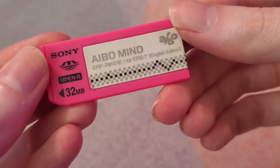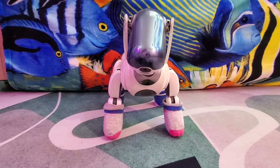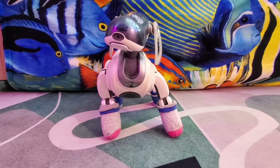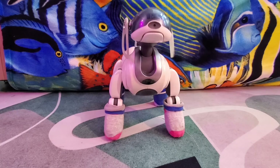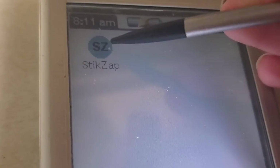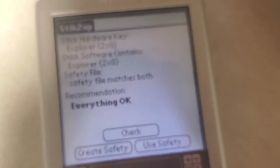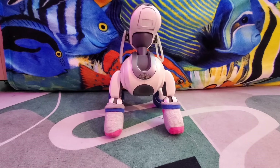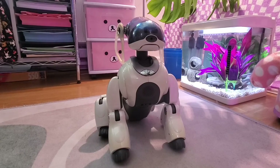ERS7s still require a memory stick to get them running. 7s can use purple and pink memory sticks, and there are some unofficial softwares available, but for the most part the ERS7 just uses the MIND software. The software does have copy encryption for memory sticks, so you will need a Sony Clie to handle that. While technically the max memory on the ERS7 is 64 megabytes, the MIND software is pretty large, so you really do want at least a 32 megabyte memory stick.